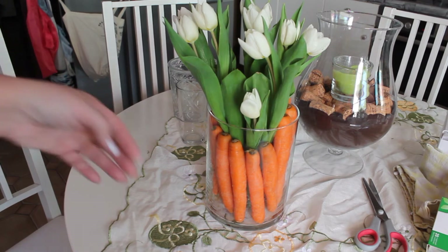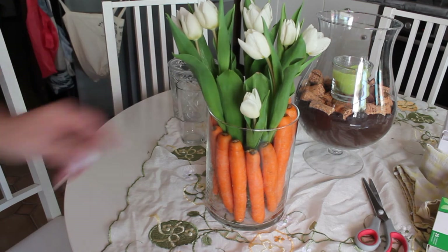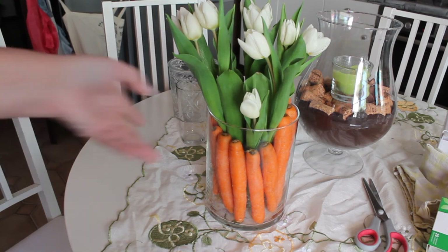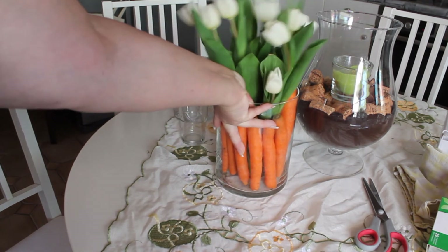The carrots aren't in water, so when the bouquet is done you can just take the carrots out, wash them down, and cook them if you need to. That is one of my decorations I wanted to show you.